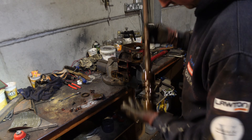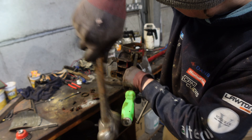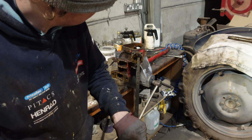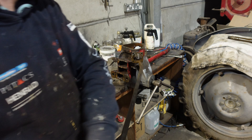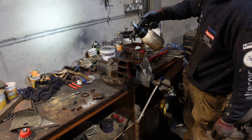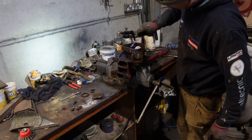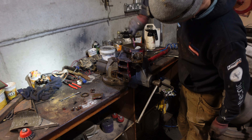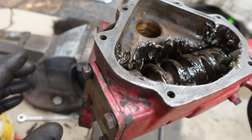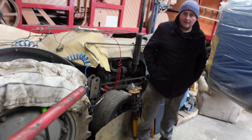This one came out with a little love tap. That looks nasty. All the balls are coming out. We might have this back together by tomorrow.